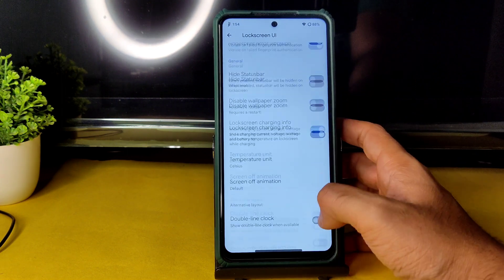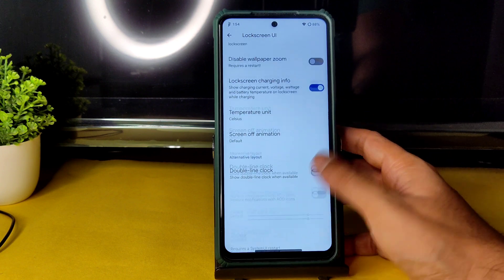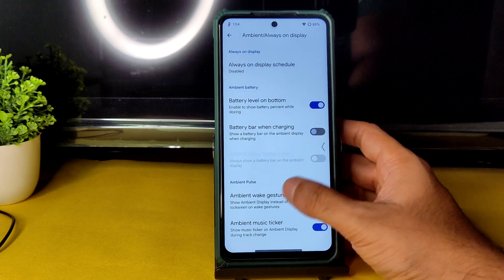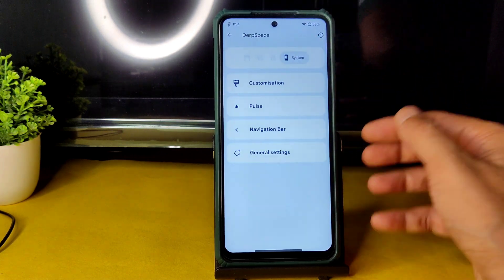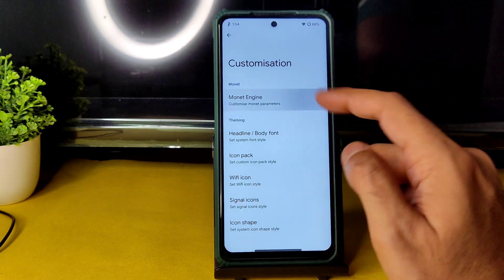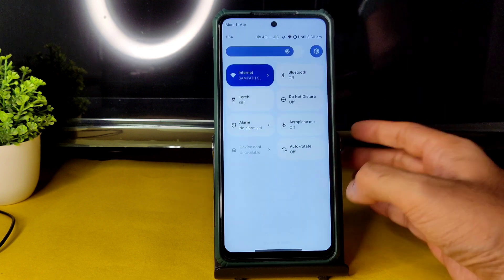Plenty of lock screen customization is available — media art is given and can be adjusted, along with blur level. Ambient always-on display is working fine, and a music tracker is also included. Swiping once more reveals the Monet engine: you need to turn on 'Use Black Theme' to get pitch-black condition when applying dark mode.